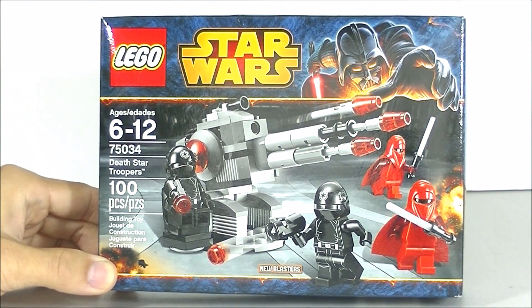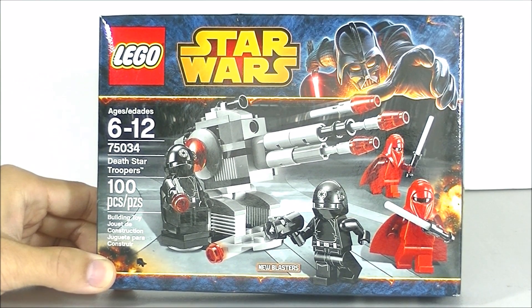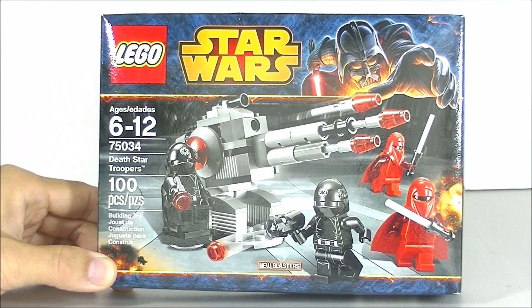Hello, welcome back to BreakHunter channel. My name is Hunter and today we'll be taking a look at Star Wars set 75034, Death Star Troopers, with 100 pieces, recommended ages 6 to 12.